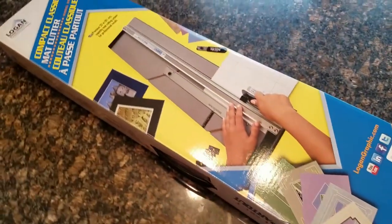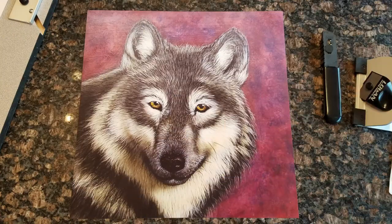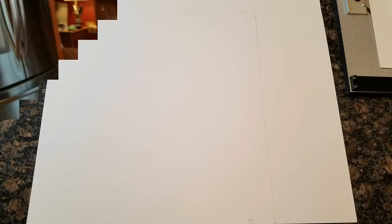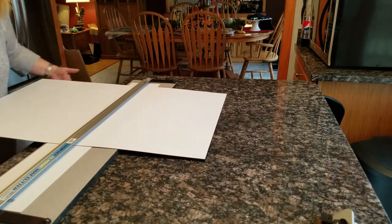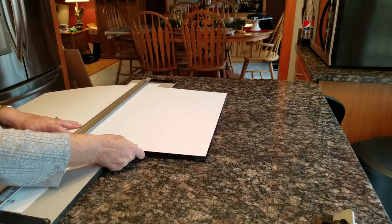I'm using a Logan multi mat cutter number 301-1. It comes with the blades that you need and I'm going to be matting this 12 by 12 inch print and I need a 15 by 15 inch mat. So I measured out my board to 15 by 15 and I'm going to cut the square out first. I'm putting my mat board into my cutter underneath the cutter ruler and lining up my score lines with the edge of the cutter.